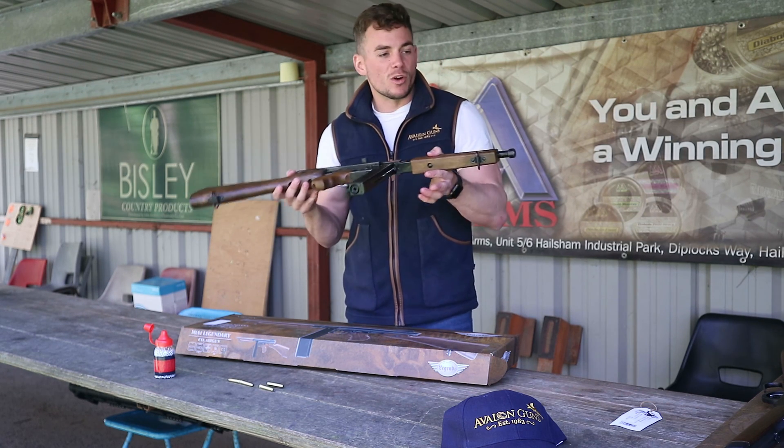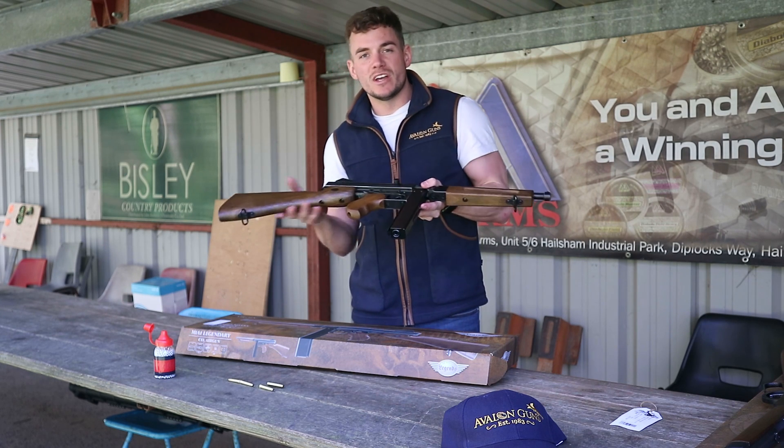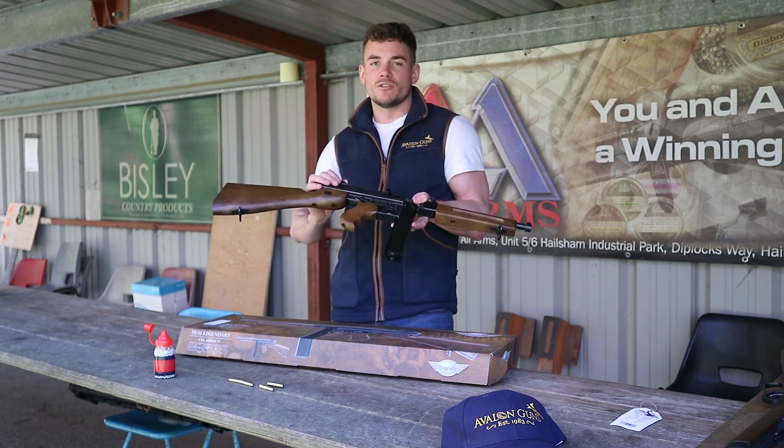Let us know in the comments what you like or dislike about any of these guns. If you'd like to see any more, please let us know, and remember to subscribe. Thank you for watching.